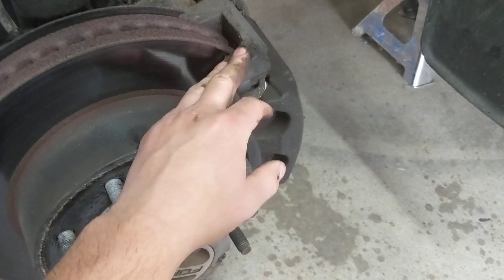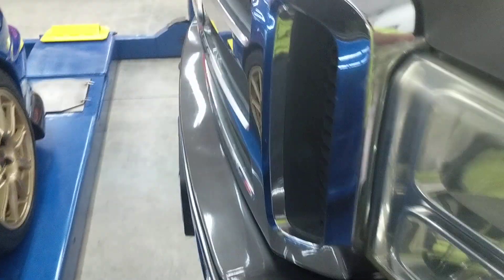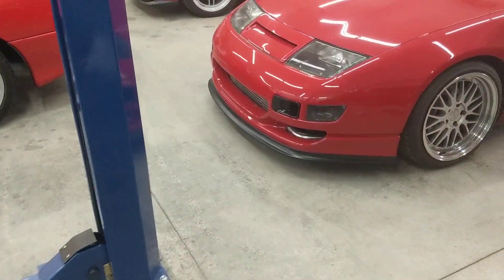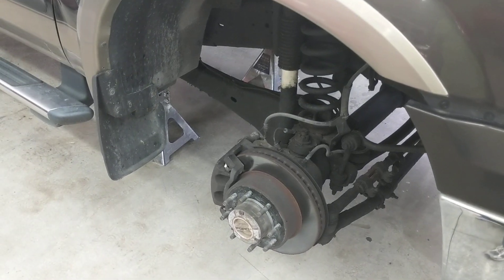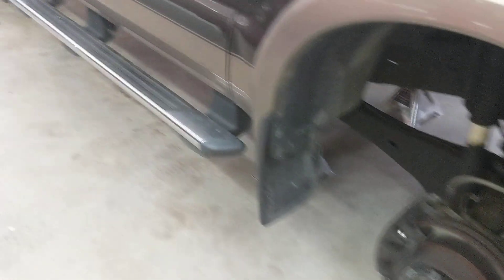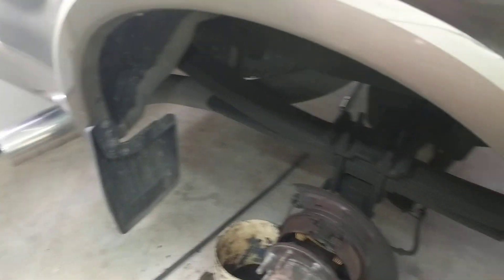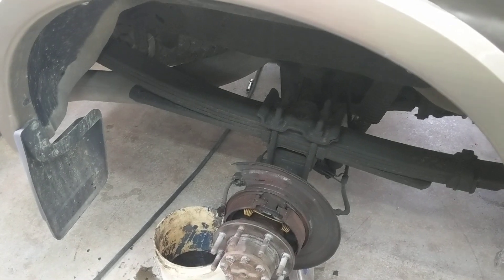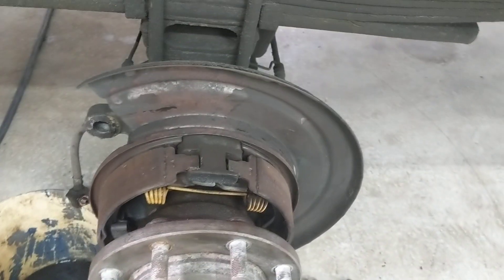The NAPA fronts have been working well — you can see the pad wear is symmetrical on both sides. But the rear Centric calipers are having problems again. I'm not sure what piston material NAPA uses — maybe they're just built better. I looked online and couldn't find calipers specifically advertised with steel pistons, and I couldn't find replacement steel pistons to swap in either.